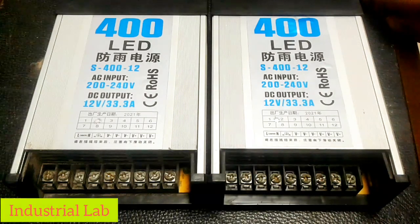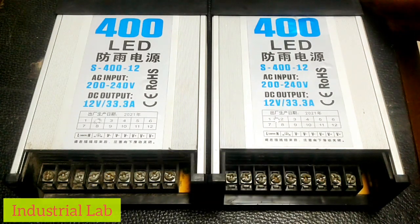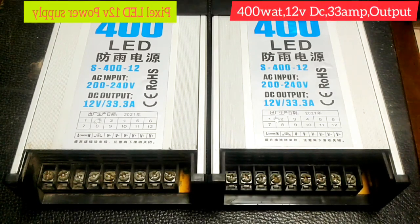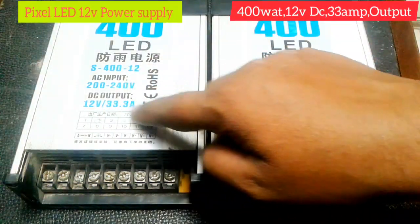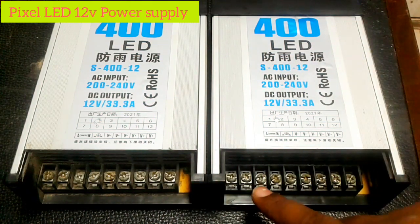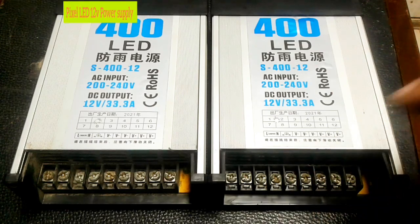Hello everyone, welcome to my channel. You can see the pixel LED power supply in front of me. It is a 400 watt, 12 volt, 33 ampere power supply. Now I will describe the input and output terminals.